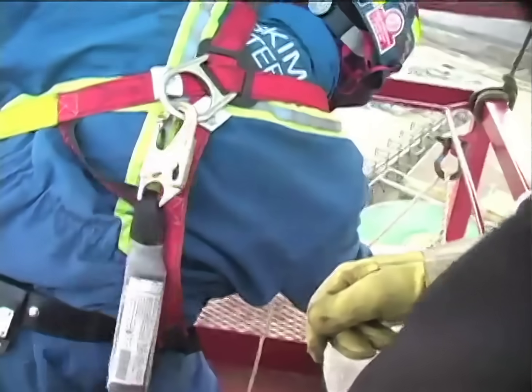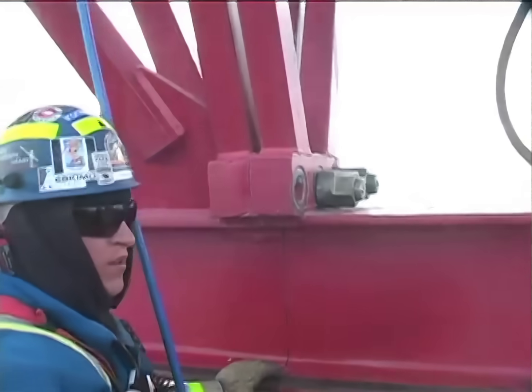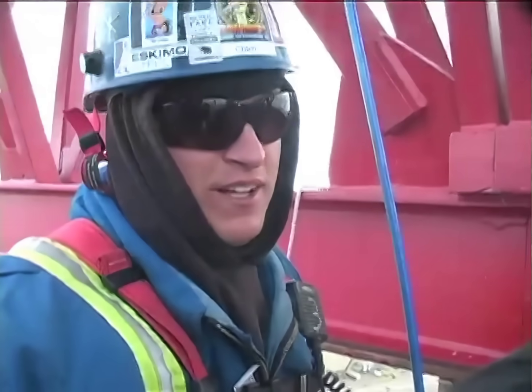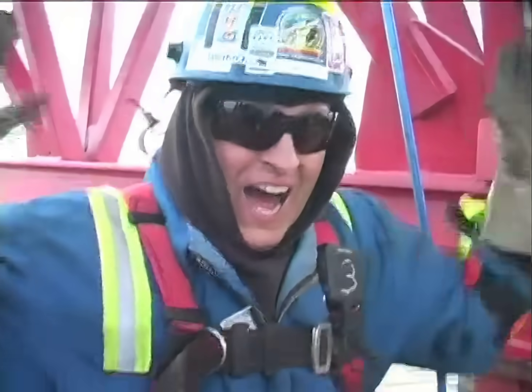There she is, folks. The first bolt. How do you feel about removing that first bolt, Chico? Are you excited? What were you thinking? Oh yeah, this is really... Oh, oh!